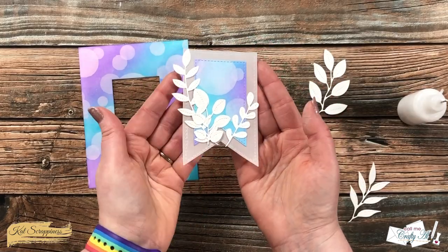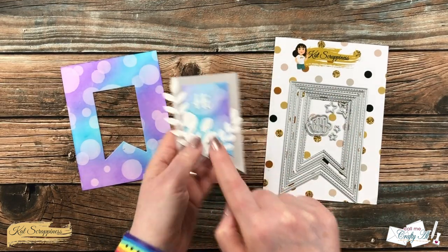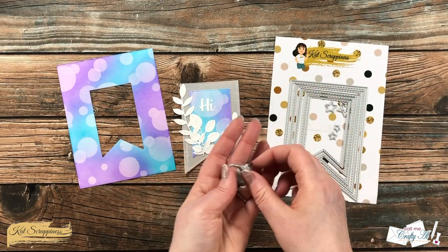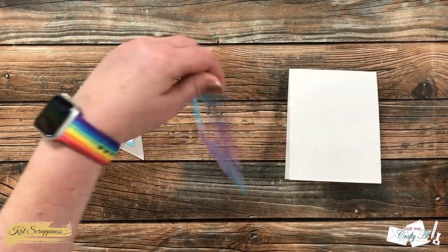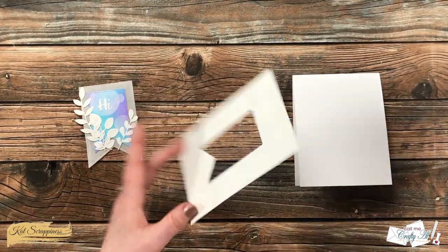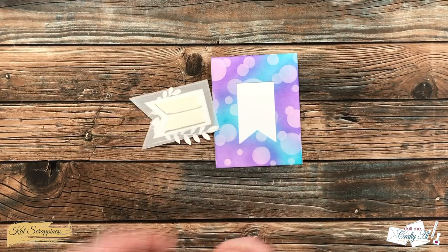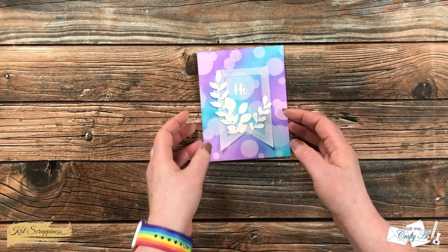While waiting off-camera for the foliage to dry, I went ahead and added a sentiment. This cute little 'hi' die cut comes from the nesting fishtail banners set and it does have a shadow, but since my 'hi' went on an area that kind of looked like it was a vellum shadow with that white ink, I just used the main die cut itself. Once all the main parts of the card were ready I started to put it together. I placed the main ink-blended piece flat down onto the front of a top-fold card base, then off-camera I had added foam tape to the back of my fishtail piece. I pulled off the release paper and added it to the card front, trying to line up that opening with the center part of the fishtail so all of the bubbles flow — and I just love how you can see some of that background through the vellum.